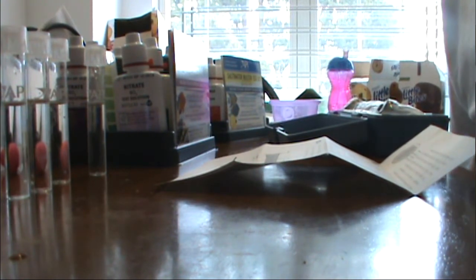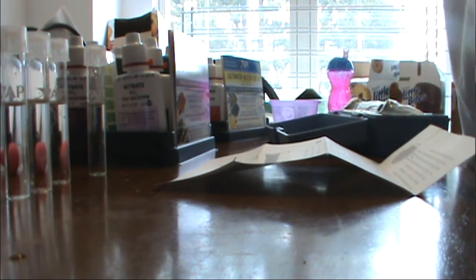I'll show you guys the results after following the directions and doing the test. I pretty much know the reef and saltwater tests by heart since I've been doing this every Saturday for almost a year now. It's more the refractometer I need to learn about.